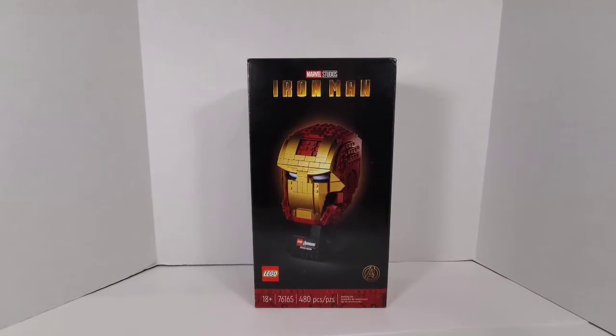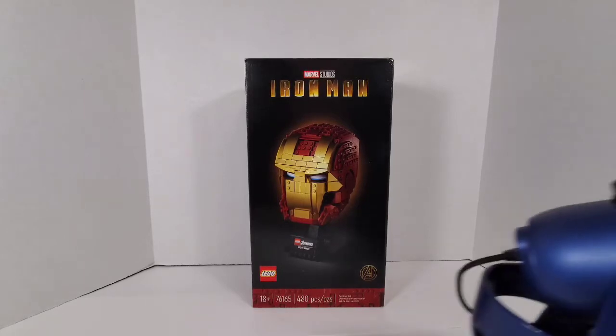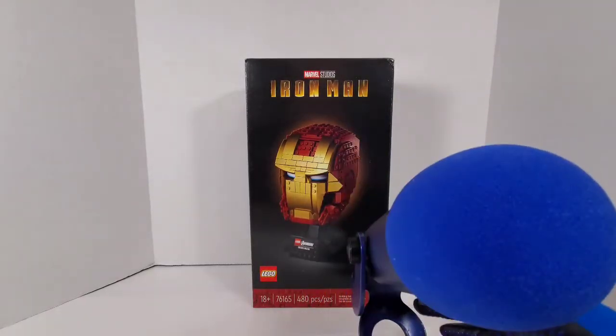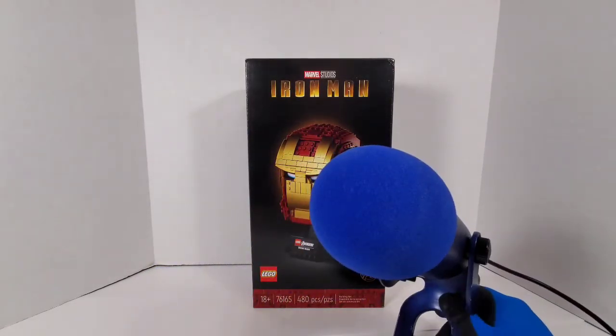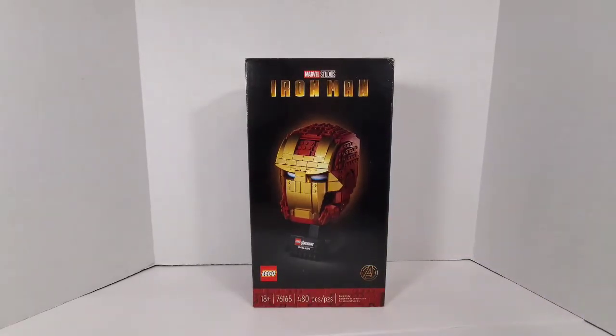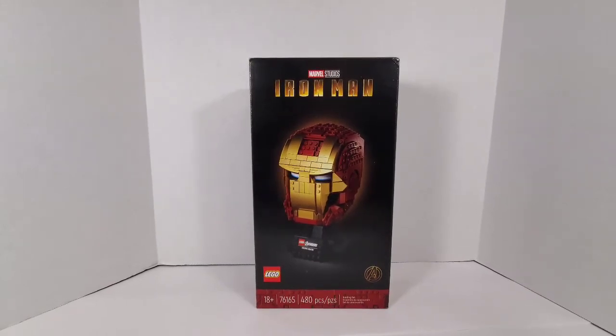Hey everybody, it's your boy the Cajun Yeti coming at you with another Cajun Yeti production video. I wanted to talk about my mic real quick — the mic I'm using is an actual Blue Yeti and I don't know what's going on with it. If anybody can leave me pointers or tips, it's probably some interference. I'm terribly sorry but I can't control it.